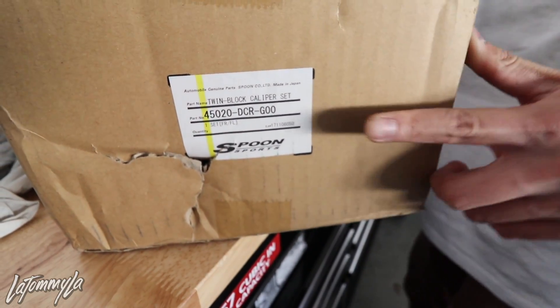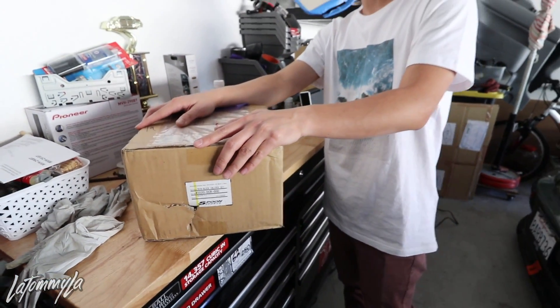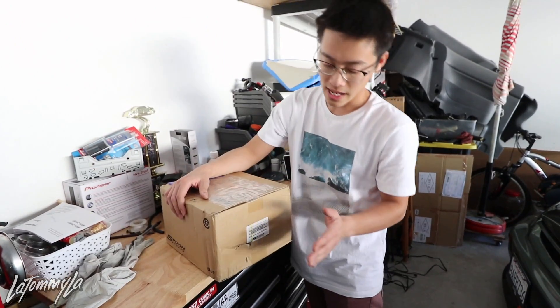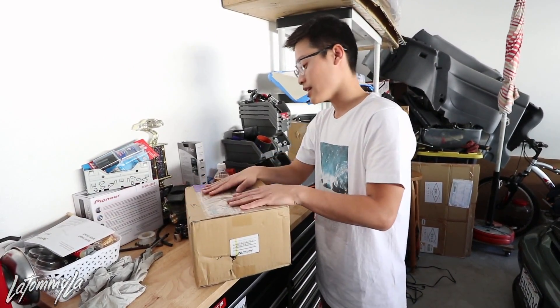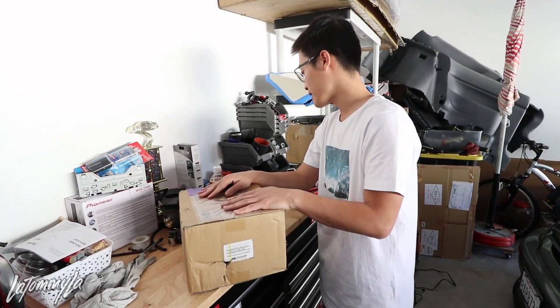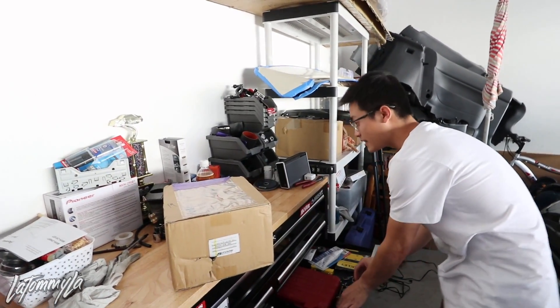I ordered these from Nema's Garage, so thank you very much Joe for giving me a good deal on these. These are brand new in box. The shipping got a bit messed up when they delivered to my house, but we're gonna crack these open and I'll show you guys.